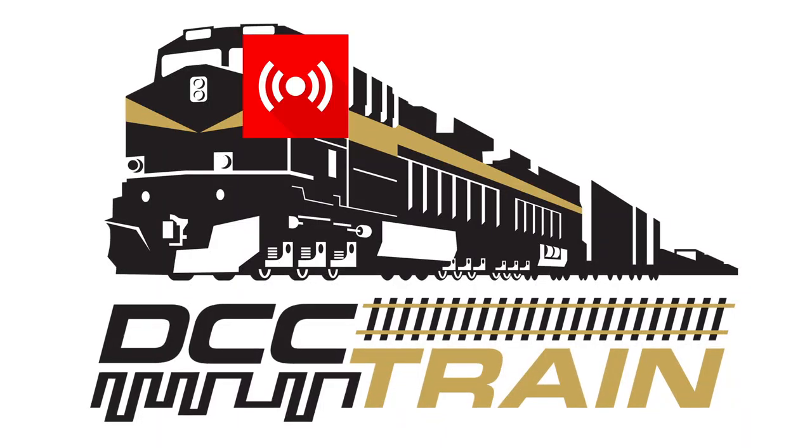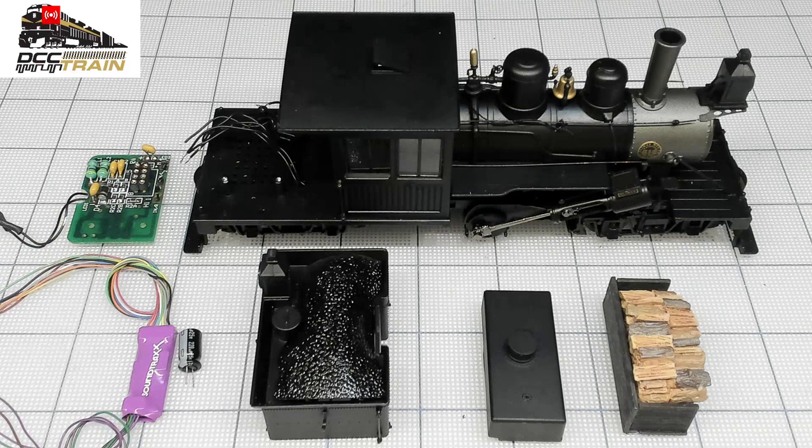What's up guys? A.K. with DCC Train. In today's video about that gorgeous Bachmann ON-30 Climax steam locomotive, I'd like to show you a couple of tips.